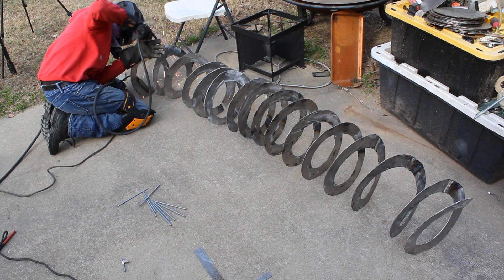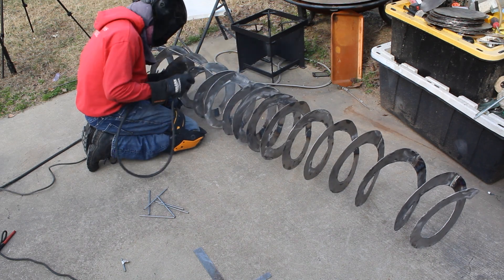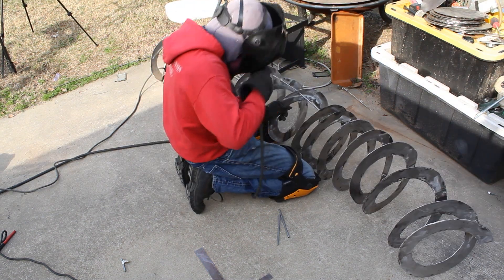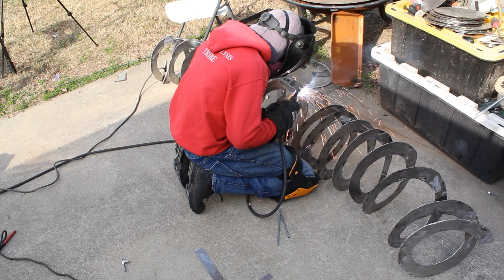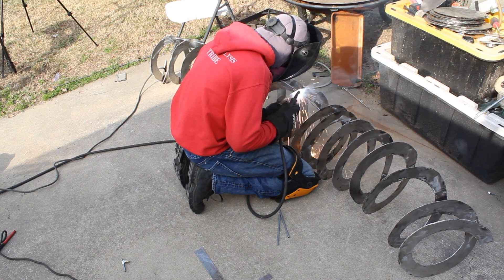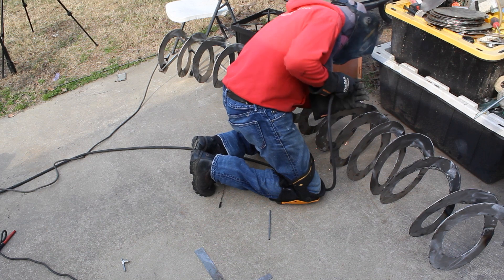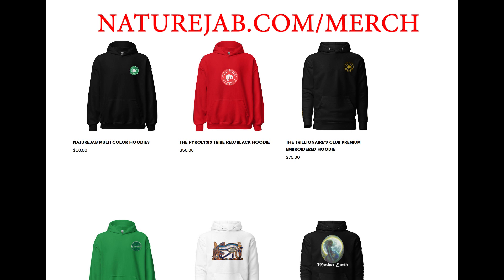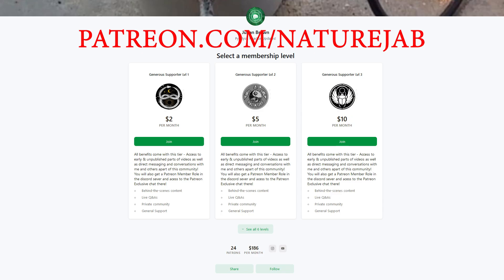Welcome back everybody — Mark 4.5 construction continues. I know it's been a second since I uploaded a video; honestly I get a little bit excited about constructing this baby sometimes and I don't feel like editing. By the way, anybody that wants to support the project, I do have merch and a Patreon. I appreciate everybody who does — all funds go into the construction of Mark 4.5.